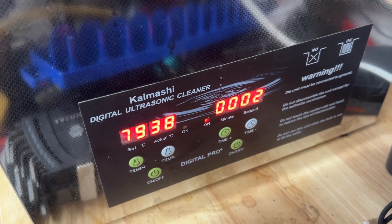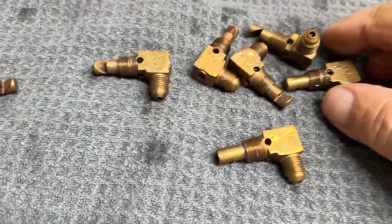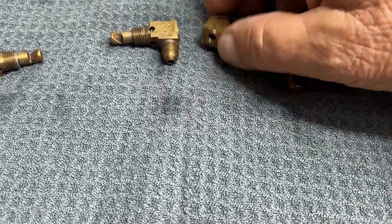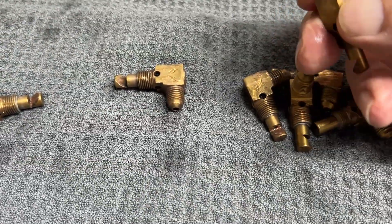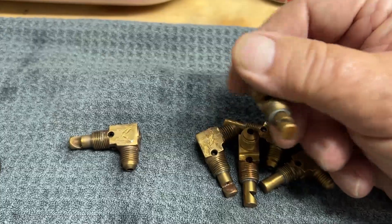We're just about at the end of the timer on the ultrasonic cleaner. Let's take a look. Oh, that's kind of nasty looking in there — the water. I'll shake these guys off and take them over to the bench. They cleaned up pretty good. I don't see any nasties on them. Of course, these things are all banged up — these have been around for a lot of years, I guess. But they look pretty clean.